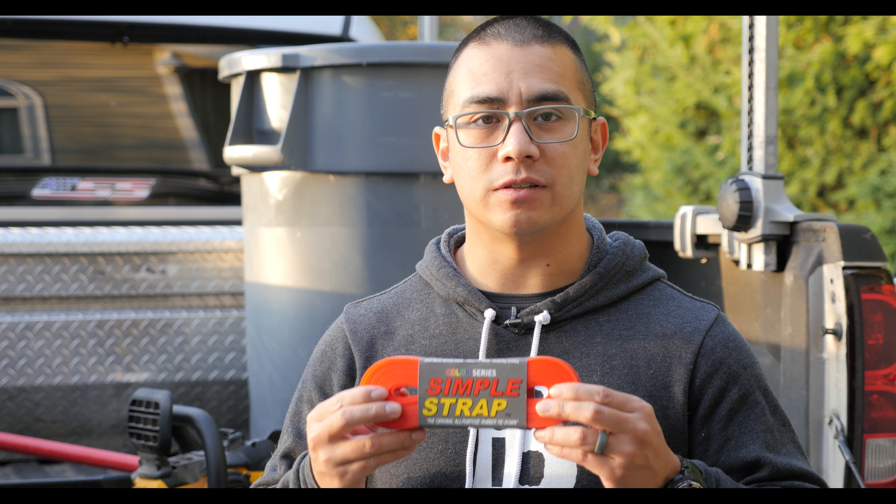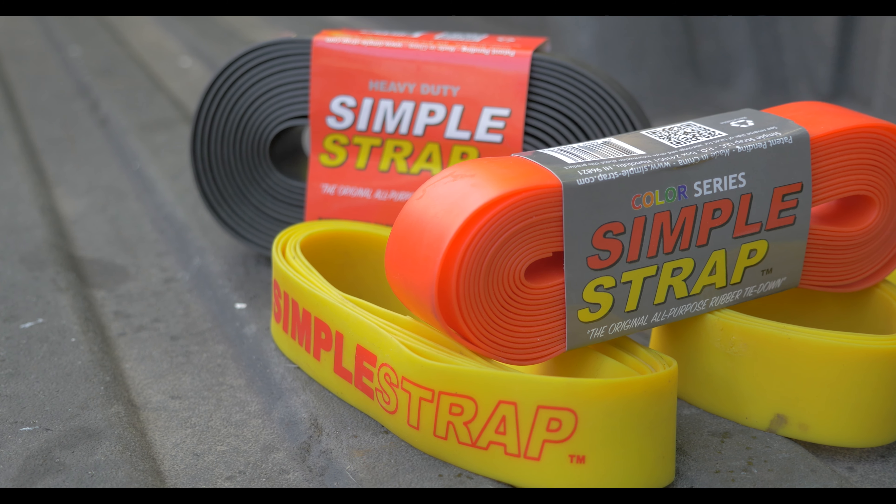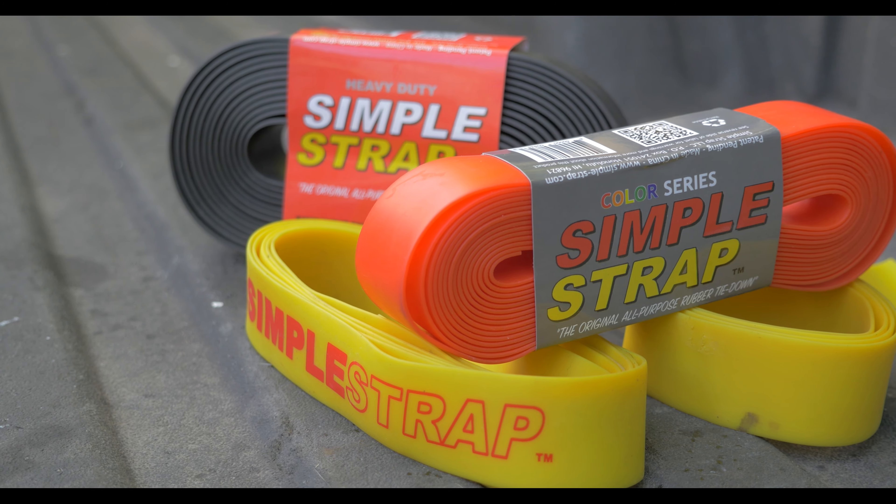Hey guys, Andy Tran here with the Interbark Outdoors channel. In this video I wanted to do an overview of the Simple Strap. The Simple Strap is a new product to hit the market and it's really changed the way I've started hauling things both for work and for recreation.